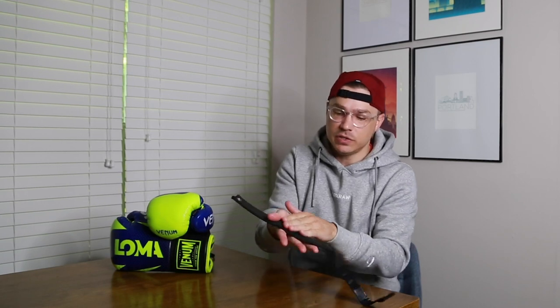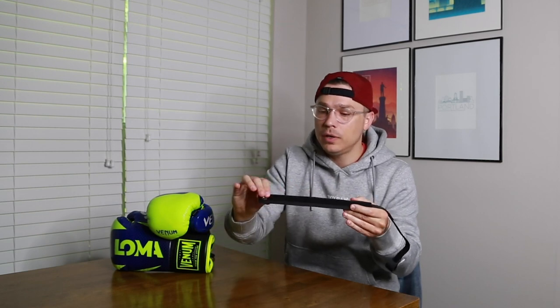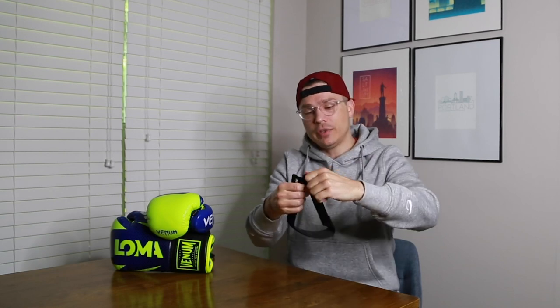On the backside, you have this neoprene — thick but soft material. As it wraps around the leather of your glove, none of this is going to mess up the leather, the printing, the stitching, the embroidery, whatever you have on your glove. On this side you have the soft Velcro piece along the back, the grippy Velcro piece, and an elastic piece which allows you to cinch down even more as you're wrapping it around. There's also a little piece of material here for you to grab with your fingers or your teeth.